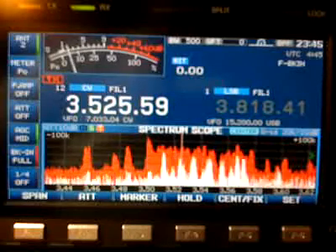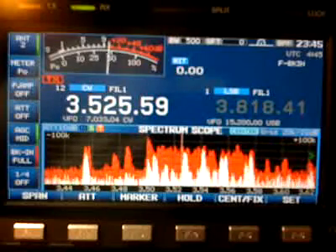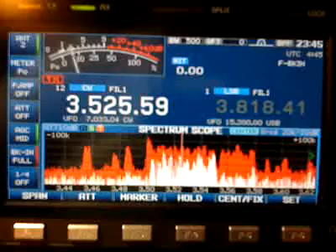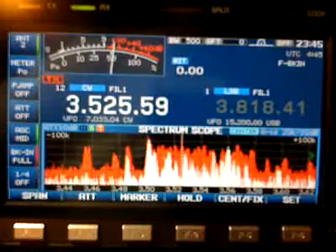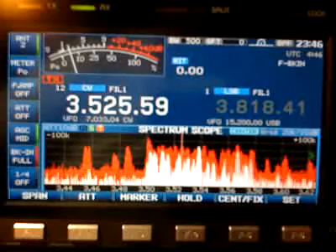Let's turn up the volume and take a look at the CW contest. We'll play around with the filters, going down as little as 50 Hertz, and play with the CW pitch and so on, to give you a feel of the ICOM 7600 in one of the biggest worldwide contests of the year — the CQ Worldwide CW. So here we go.